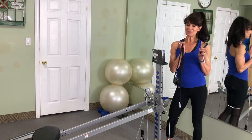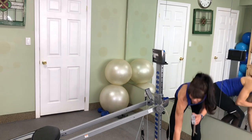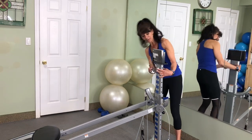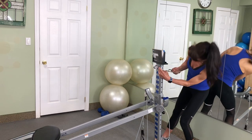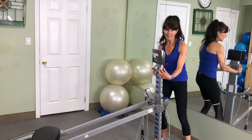If Pilates is your thing, you're definitely going to want to attach the leg pulley system. Start with the bracket — it goes right to the top hole. Line it up, and then you've got your long pin, which you're going to slide through the hole, feed it through, and lock it into place.